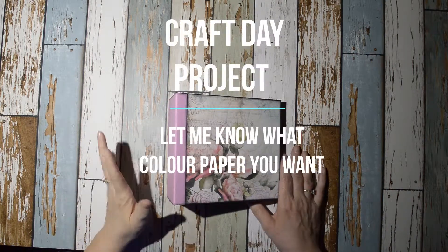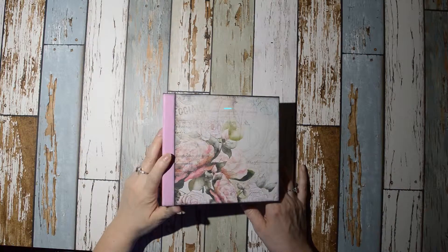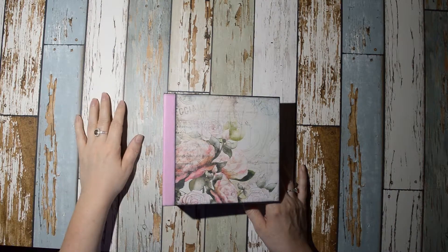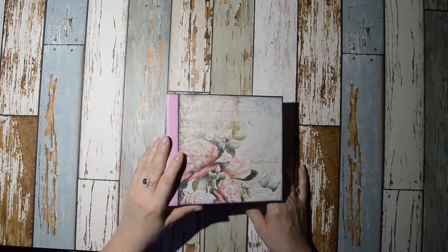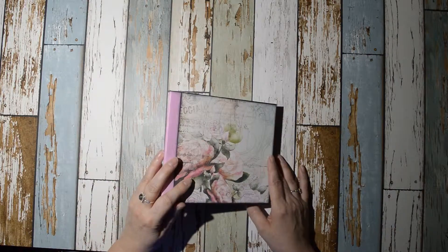Hey guys, just a quick video to show you the album I came up with for craft day. Tracy, I know you don't want to do another album — you wanted to do an explosion box — so if you've found one you like, can you send me the link to it please?